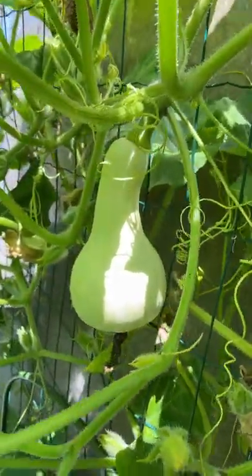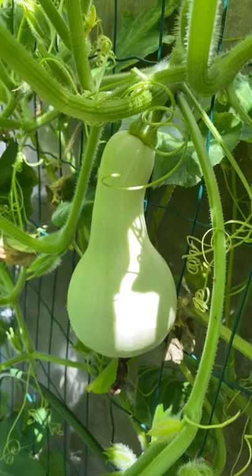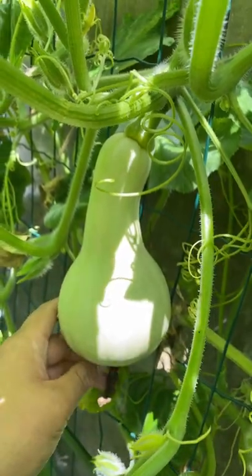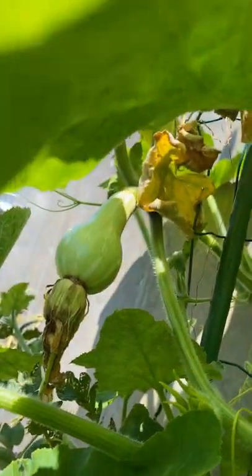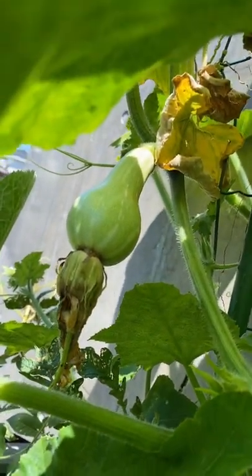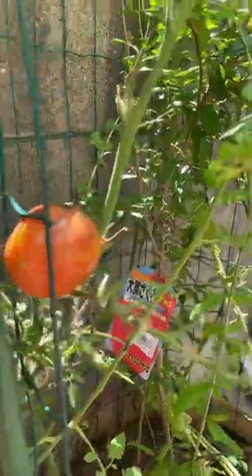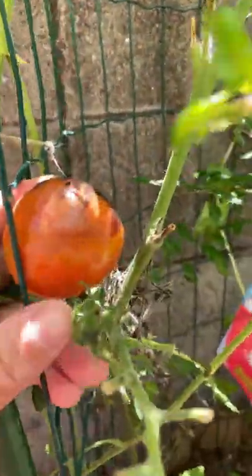Here is my butternut squash for the year. Wow, love it. I just hand pollinated this tiny small one — hopefully it is successful. A lot of tomatoes to harvest too.